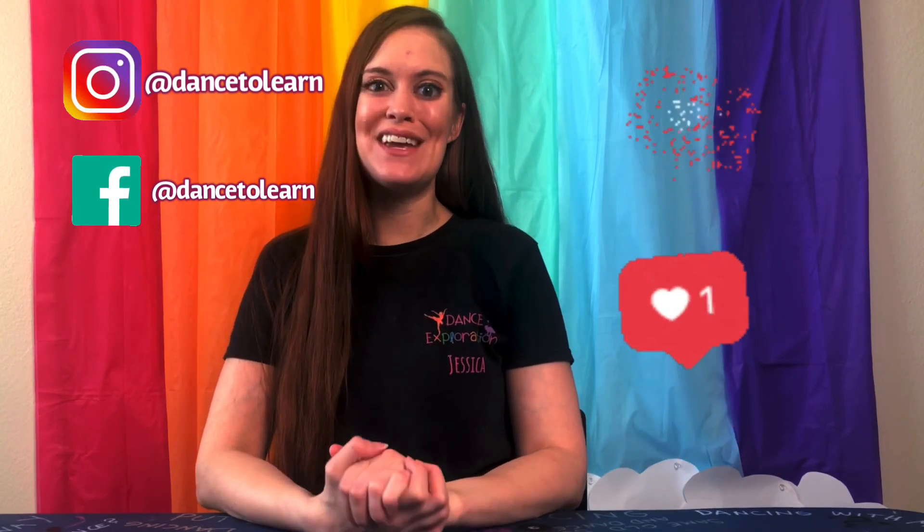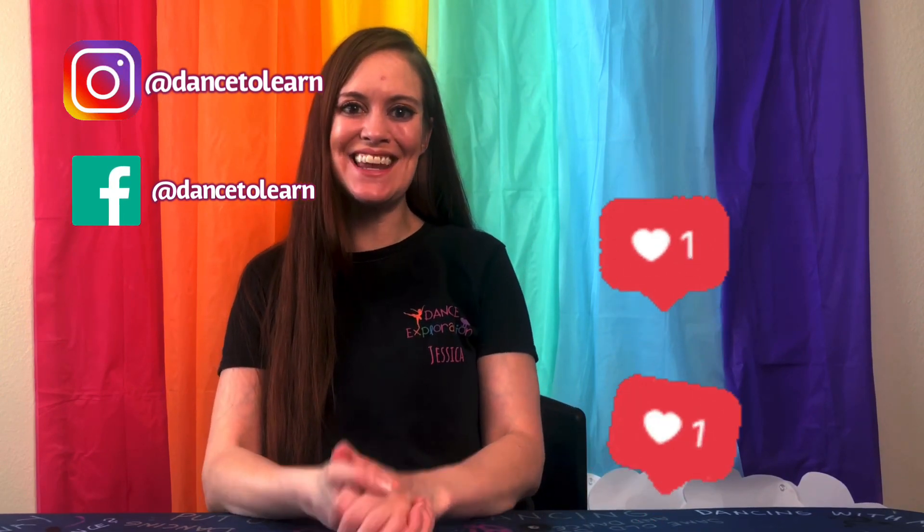That's all I have for you on today's video. I really hope you enjoyed it and I hope that you have a wonderful week. Happy dancing! Bye!